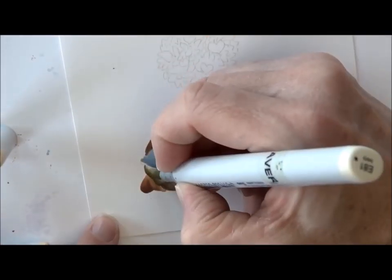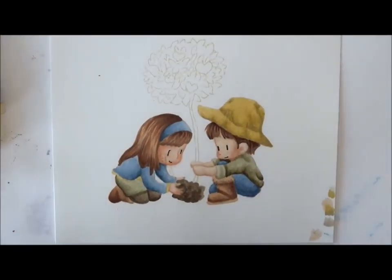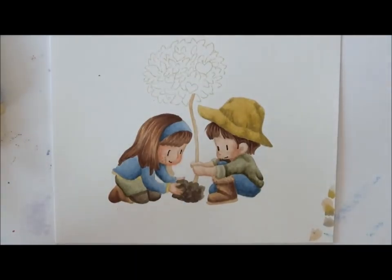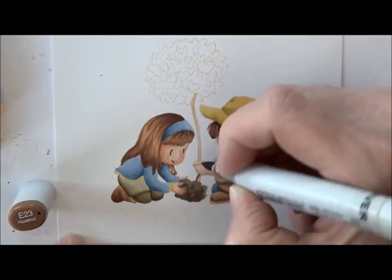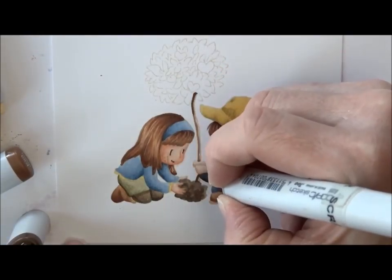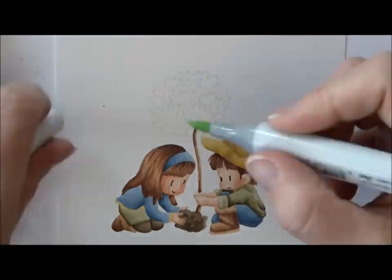E87 on her skirt just to get a little darker edge — I felt like I lost the edge of that skirt. Y21 for edges of lace on both her shirt and trim. I realized she had another piece of hair, so I'm going back in with that same E2 series on both the trunk of the tree and her hair, because that second piece back by her second arm didn't get colored.